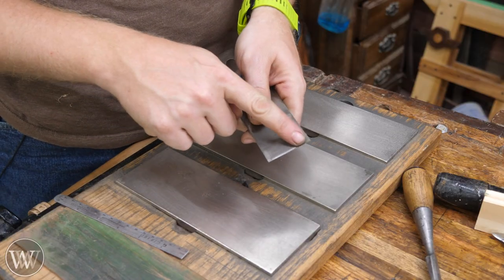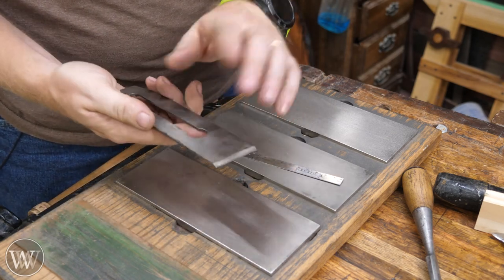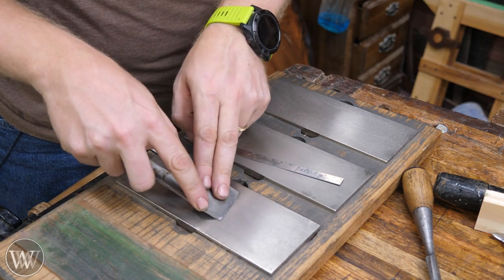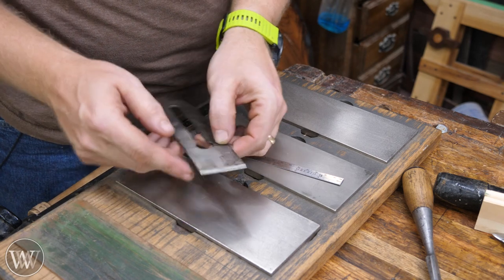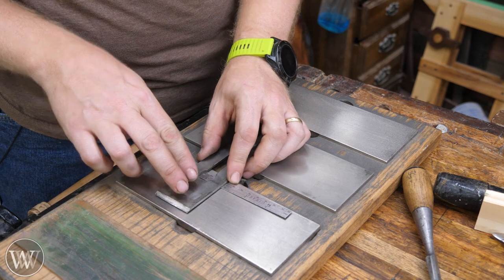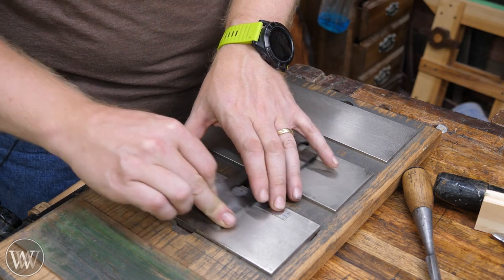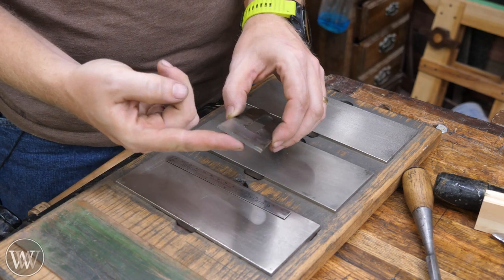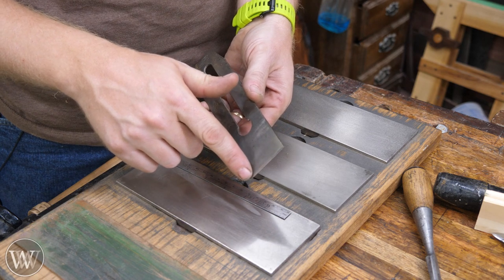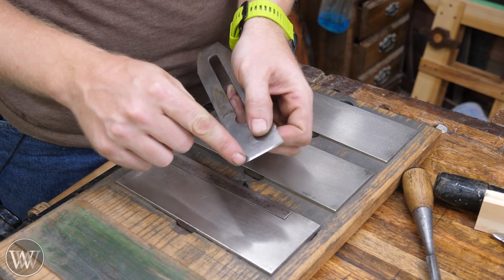One of the most common ways to get a back bevel on your iron is the ruler trick, which Rob Cosman made famous. Once you've done your sharpening, cleaned off the bevel, and gotten rid of the burr, you place a ruler on the stone and set the iron on it — this raises the back up just a little bit. You do a few passes, and that takes off a tiny wisp of material off the back, all the way across. When you're doing a back bevel, it's really nothing terribly noticeable — just a tiny bit right at the front.